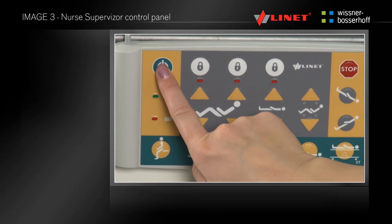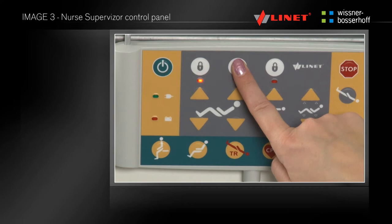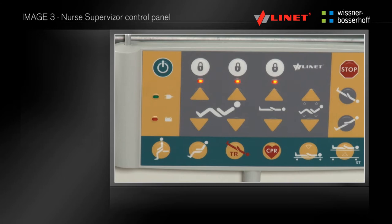You can lock some positioning functions by pressing the corresponding button on the main panel. With locking, you deactivate the relevant function even at other drivers. Functions are activated again by repeated pressing of the buttons.